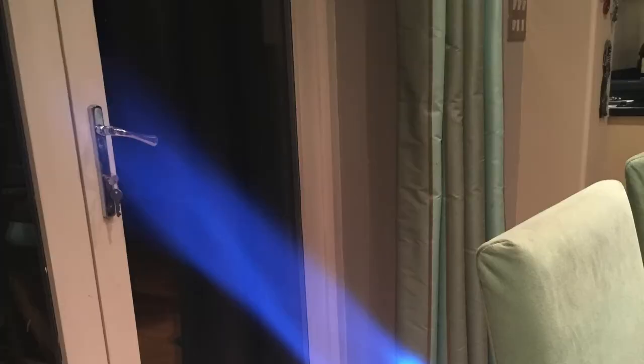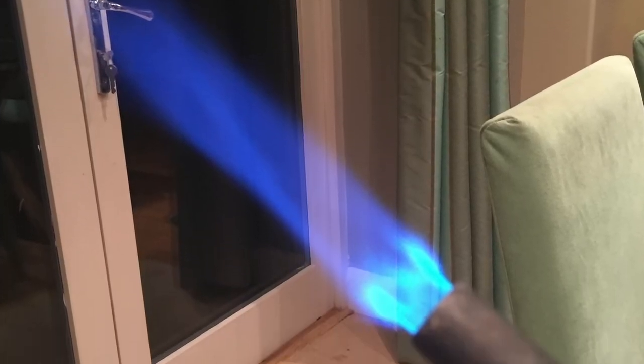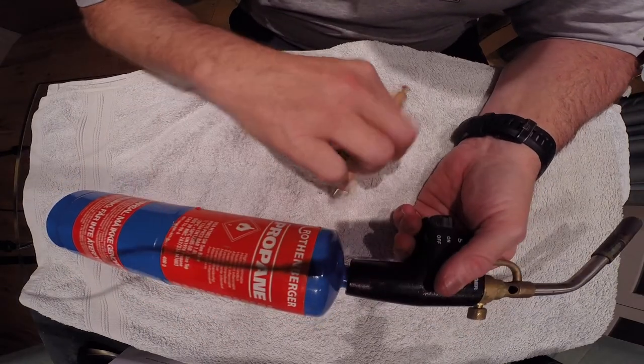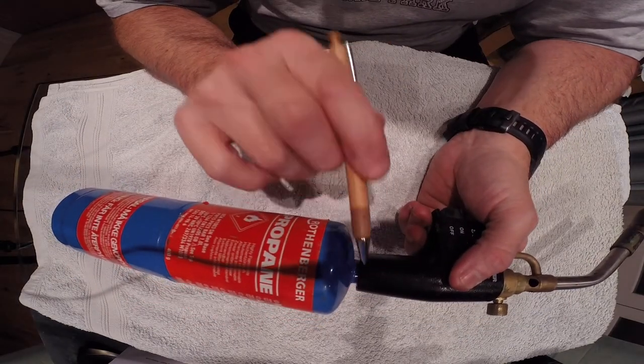What we also have to make sure is that it lights up correctly. So let's turn the gas on — and I can tell it's glowing quite nicely. From a safety point of view, this point here is where the gas bottle joins the gas gun itself.